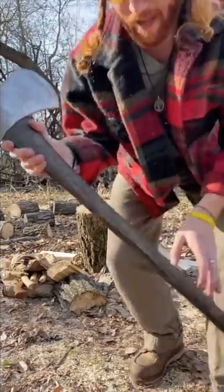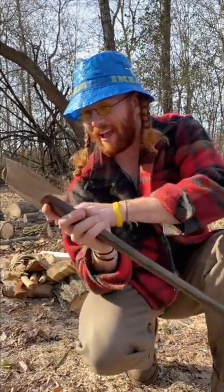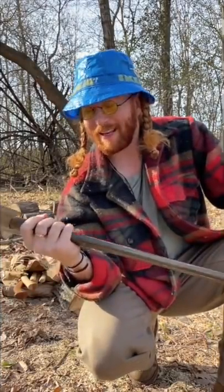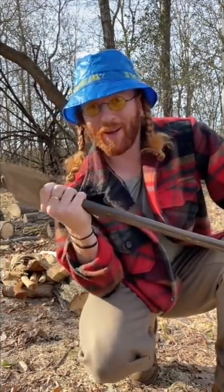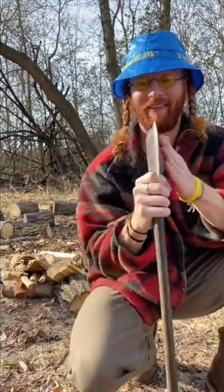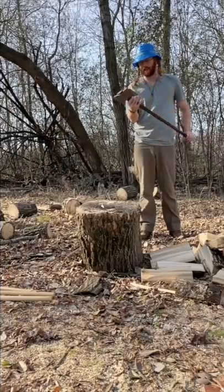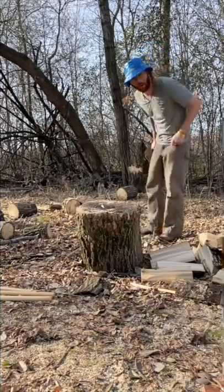This is my Kelly Works axe restoration and I'm in love with it. I didn't think it would split that well but look at that. Oh this feels good — this is a great axe. Let's do some more splitting.